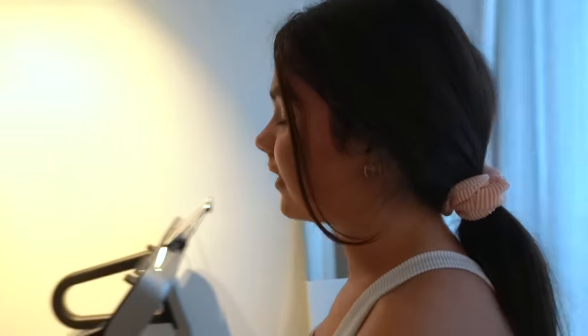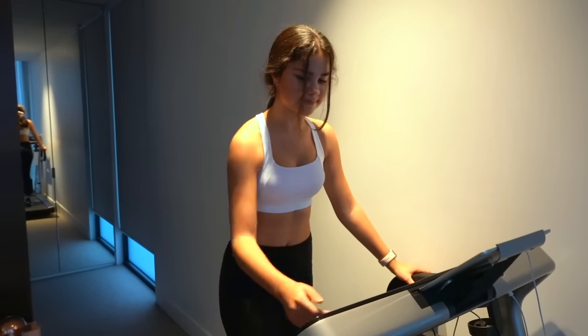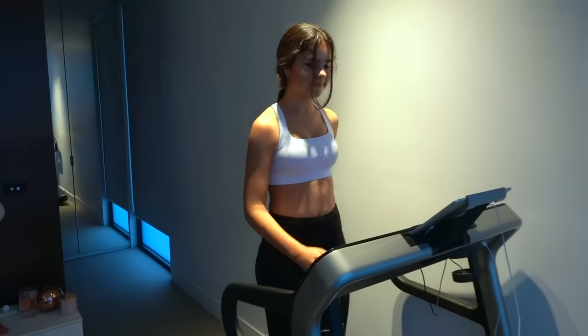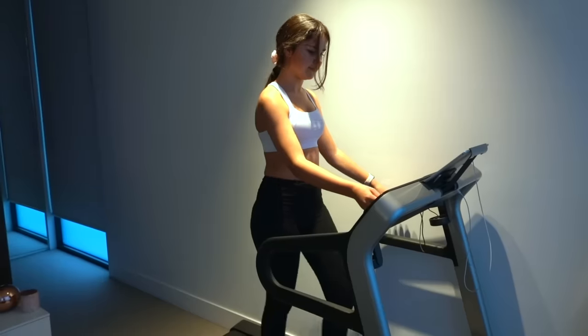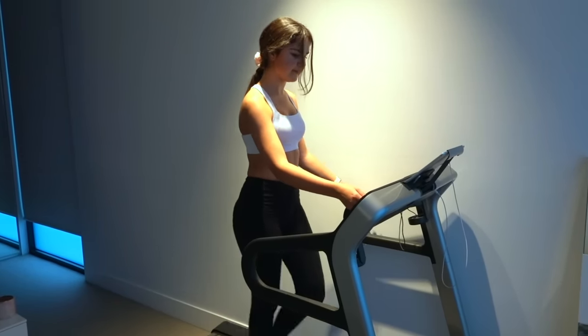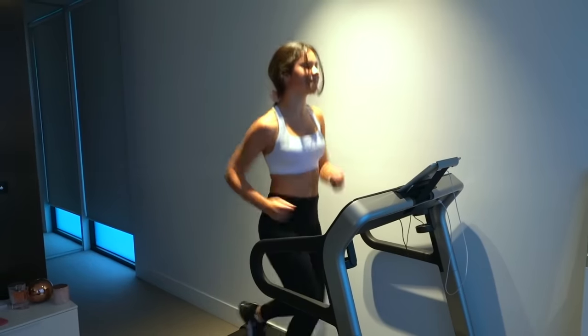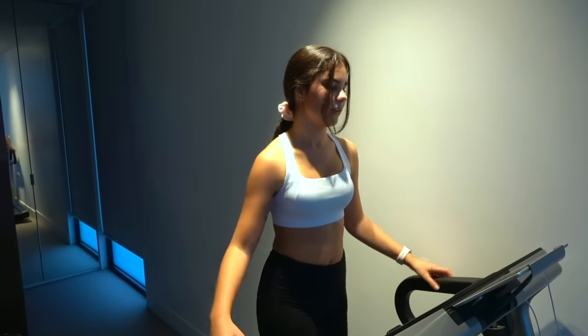That was tiring. I think my core feels very strengthened now. So what I'm going to do is run on the treadmill for maybe 20 minutes and then I have finished my workout. I'm already very tired so I don't know how I'm going to go. That was a very good workout and I'm very tired now and I need a shower.